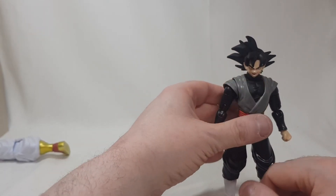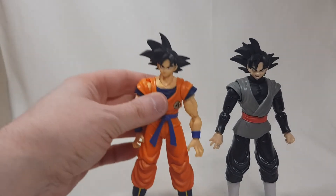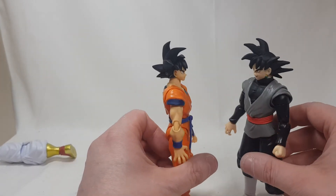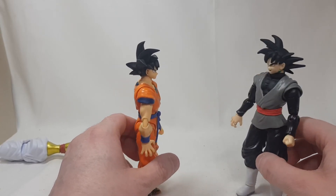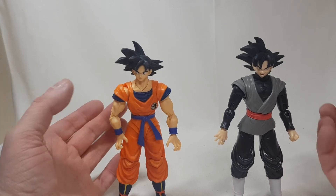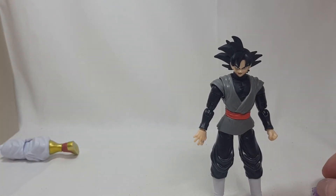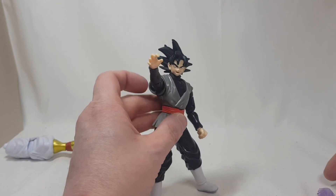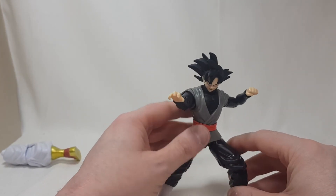Here's Goku Black next to an SH Figuarts Goku, and height wise they're fairly bang on — not too bad at all, it would definitely work. Scale is quite good on these. It's a great figure — pick him up if you're a fan of the character. I'm a massive fan, so I'm glad to get him. As you may have seen in one of my other videos, I did get a bootleg of him and it was terrible, so I immediately went and got this one. If you like this review, don't forget to subscribe, drop a comment, drop a like, and let me know what you think.